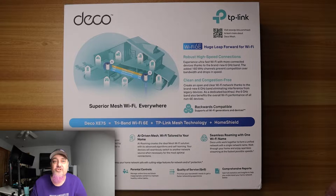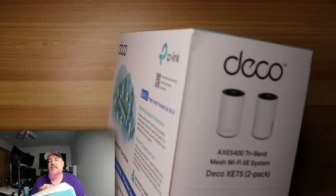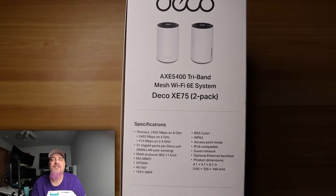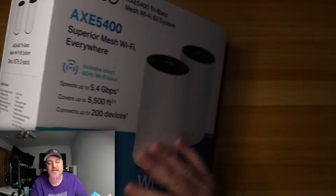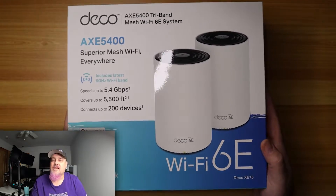On the back, there's more marketing — dead zone killer, AI-driven AI roaming. It looks like it'll switch to different Deco devices in your house depending on where you're located. Seamless roaming with one Wi-Fi name — that's going to be great for me. I usually run a couple different networks for testing, for home Wi-Fi, and another network for my barbecue grills. Home Shield is also mentioned, and setup via the Deco app.